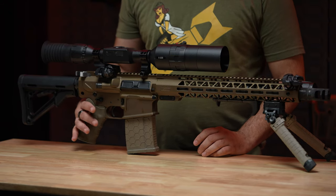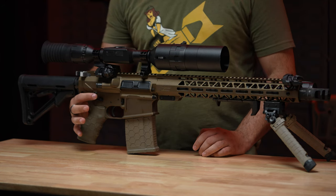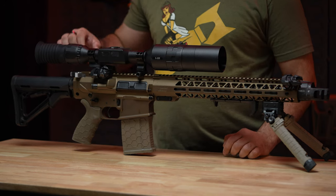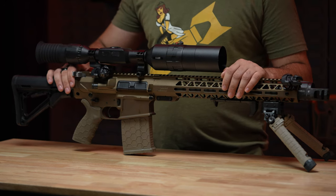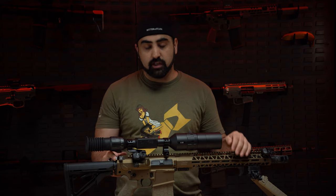The safety selector on this gun is normally a single-sided safety selector, but I did upgrade it to an ambidextrous one from Phase 5. Their charging handle is also a mil-spec .308 charging handle, and again I upgraded it to a Phase 5 charging handle because I like having a larger charging handle for my gun.